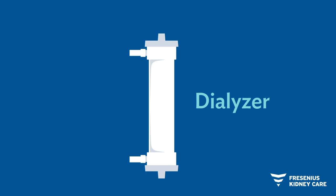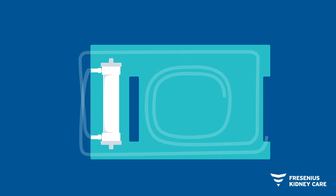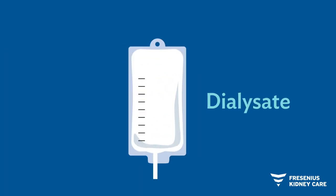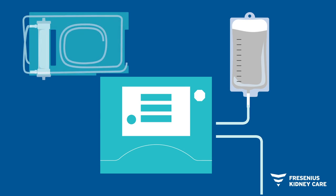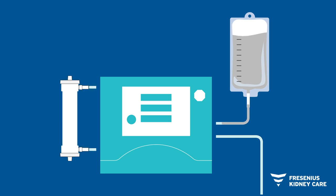During HHD, your blood is filtered outside of your body through a dialyzer that acts as an artificial kidney. The blood travels through plastic tubing to the dialyzer where it is cleaned using a solution called dialysate, and then returned to your body. The dialysis machine filters your blood while controlling the treatment time, temperature, fluid removal, and pressure. This process removes unwanted waste, toxins, and excess fluids.